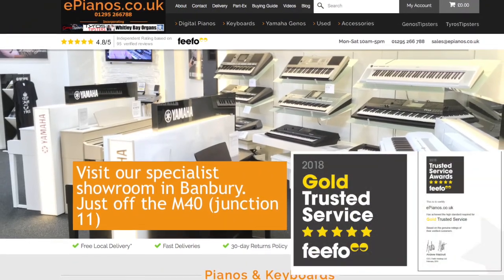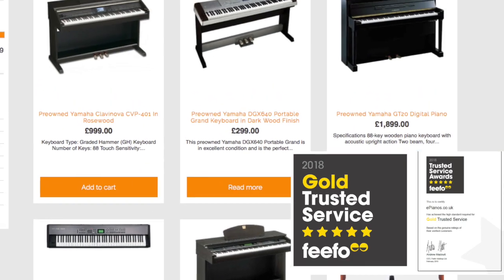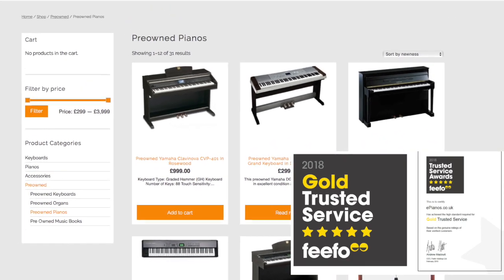Take a look at the ePianos website for the latest deals and offers on digital pianos and keyboards, and check out our huge selection of pre-owned keyboards, digital pianos and organs.